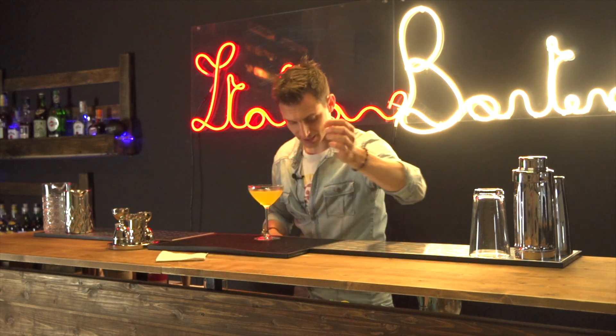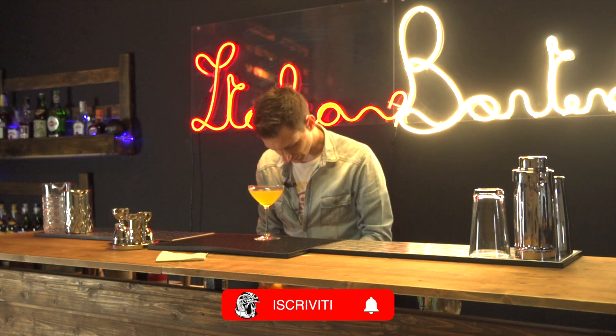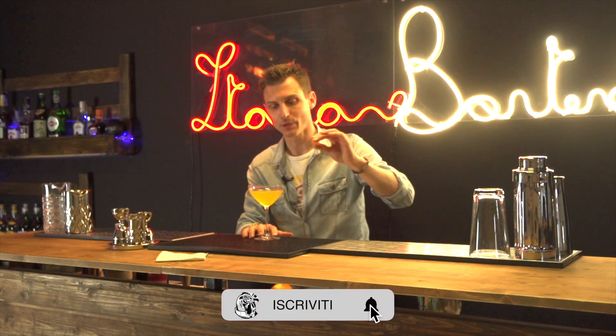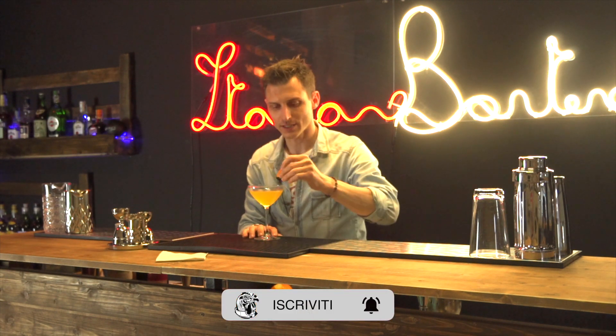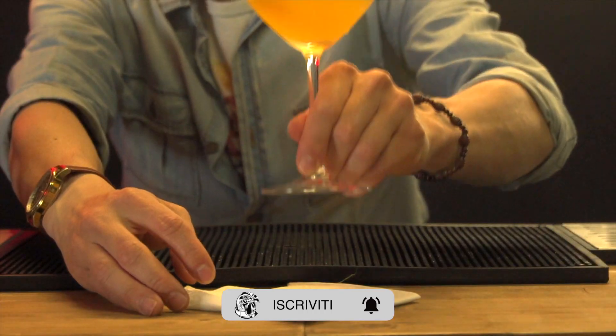Anche in questo caso, tovaglino di servizio, una scorzetta di arancia come guarnizione. Andiamo a tagliare da un'arancia una piccola scorzetta — come sempre l'essenziale in superficie — e il drink è servito.